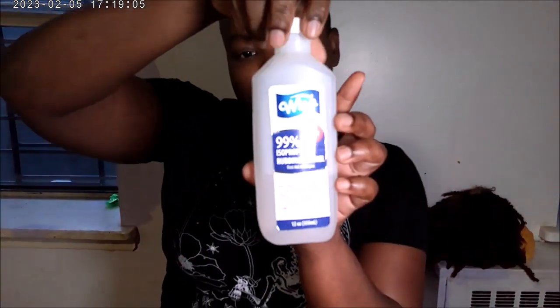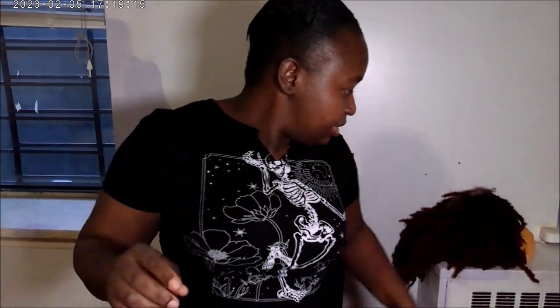I put this on more than once before this removal process. All we need is alcohol — this is 99% alcohol, you want at least 70%. You need a little bowl and you need a little rug or material. I'm just using this old cloth because I'm not going to use it again.